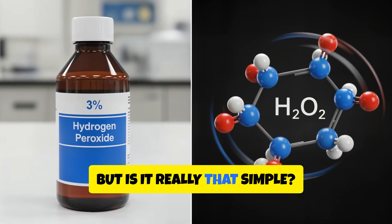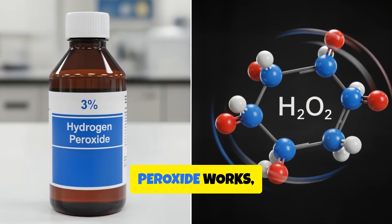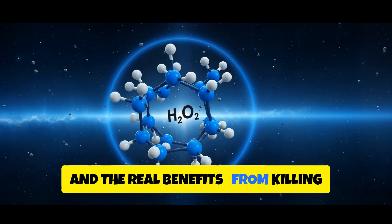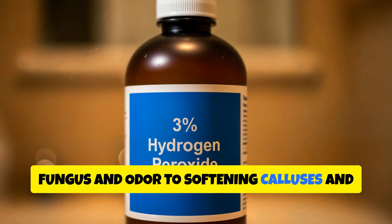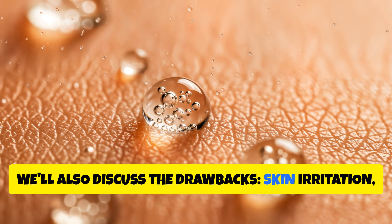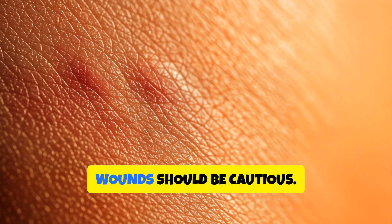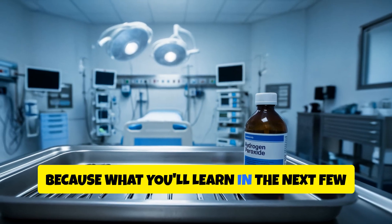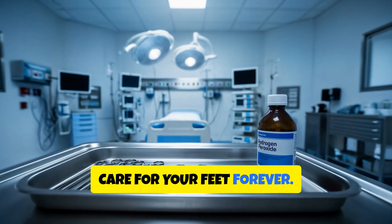But is it really that simple? In this video, we'll reveal exactly how hydrogen peroxide works, how to use it safely, and the real benefits — from killing fungus and odour, to softening calluses and boosting circulation. We'll also discuss the drawbacks: skin irritation, dryness, and why people with diabetes or open wounds should be cautious. So stay tuned, because what you'll learn in the next few minutes might completely change how you care for your feet forever.